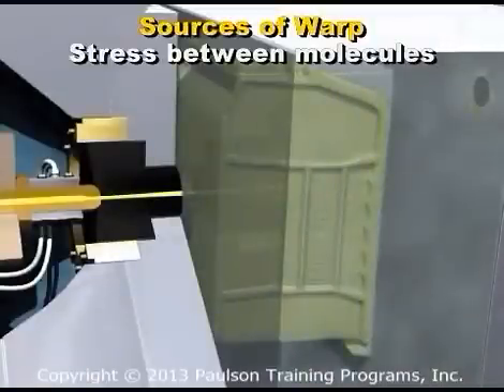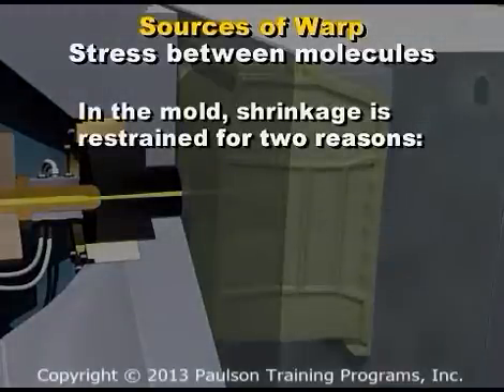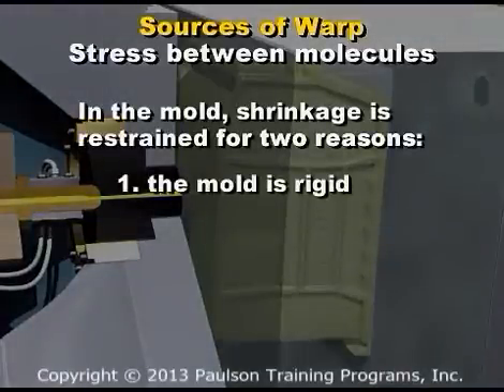When hot plastic cools in a mold, the plastic tries to shrink, but the shrinkage is restrained for two reasons. One, the mold surrounding the cavity is rigid, so the plastic can't shrink very much.